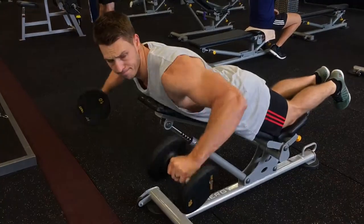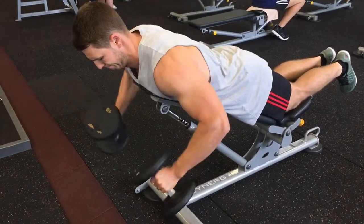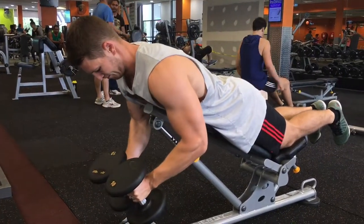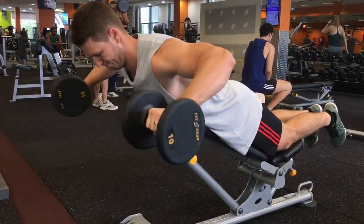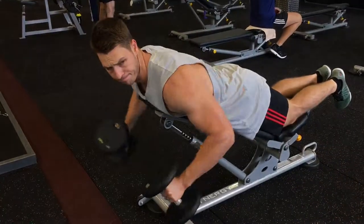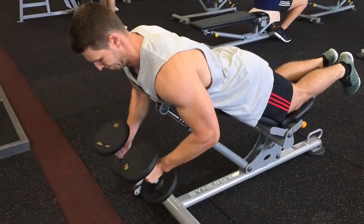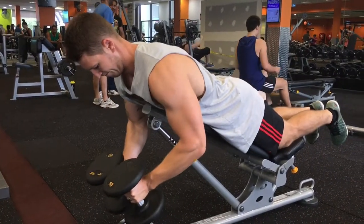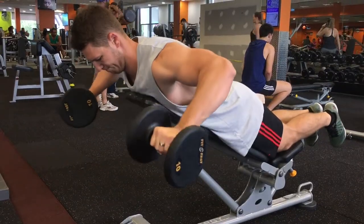The number one best exercise to strengthen the posterior delt is reverse flys — you'll see the fly movement in the video here, with me on a bench really targeting that posterior delt. You really want to focus on the squeeze at the top of the exercise, hold for about two seconds — up quick, hold, down slow. Really focus on that contraction, because this is a sensory exercise that's going to help with shoulder position and give you that full rounded 3D rear delt physique.